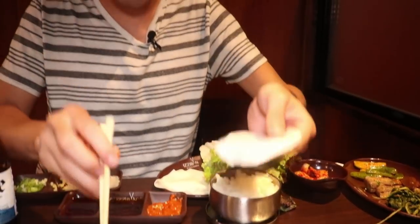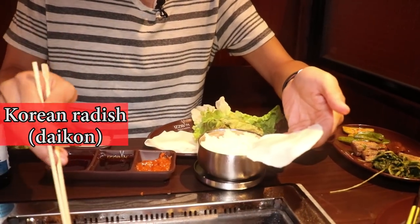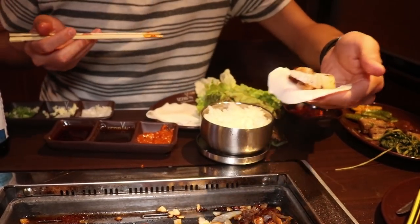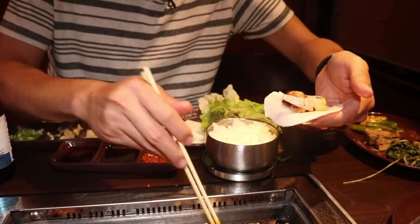Something else you can do — you can do the same with Korean radish, daikon. Grab it in the middle. Well, that didn't work. I need a spoon. Don't know why I don't have a spoon, but — so good, so good.